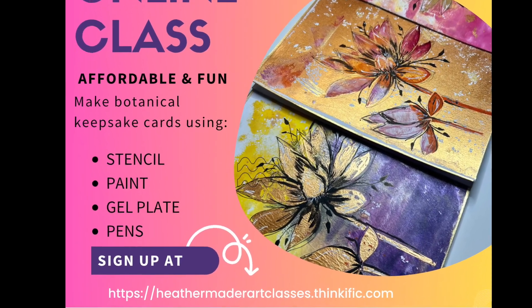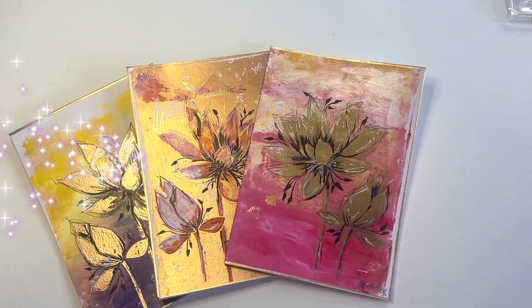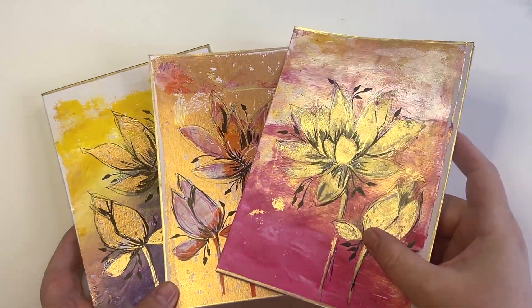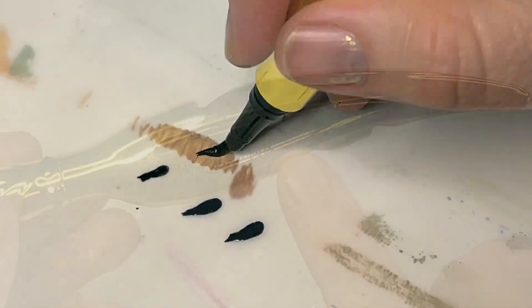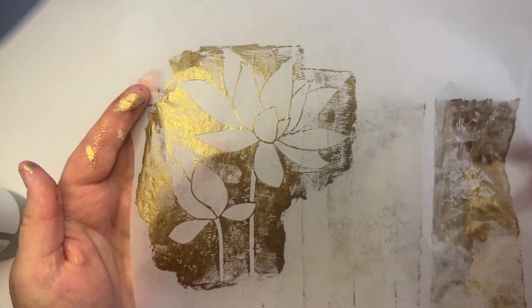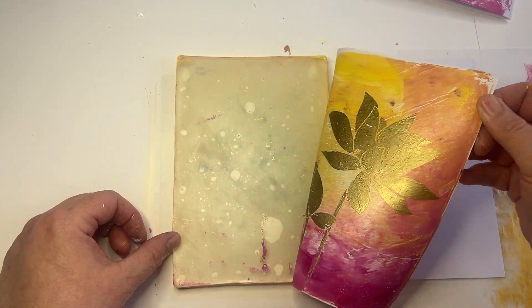I'm excited to announce a new online class — it is a fun, beautiful botanical gel print card class. These are keepsake cards, handmade. We have a few special tools we'll pull out, and if you don't have those tools, it's fine. A lot of the supplies you can find already in your studio or your craft room.